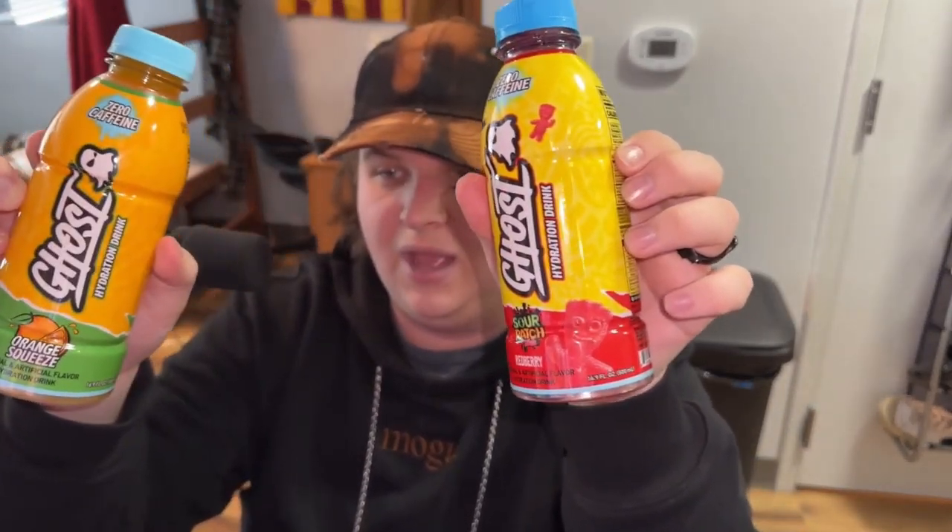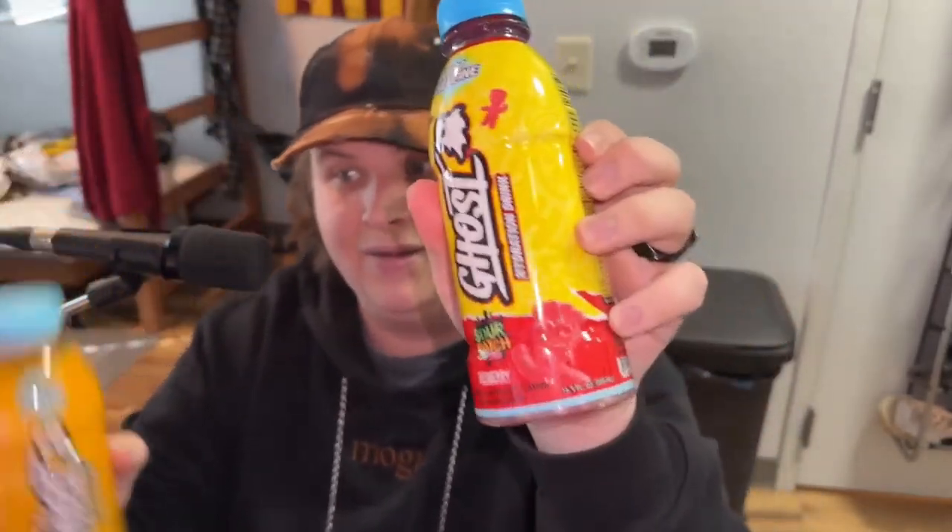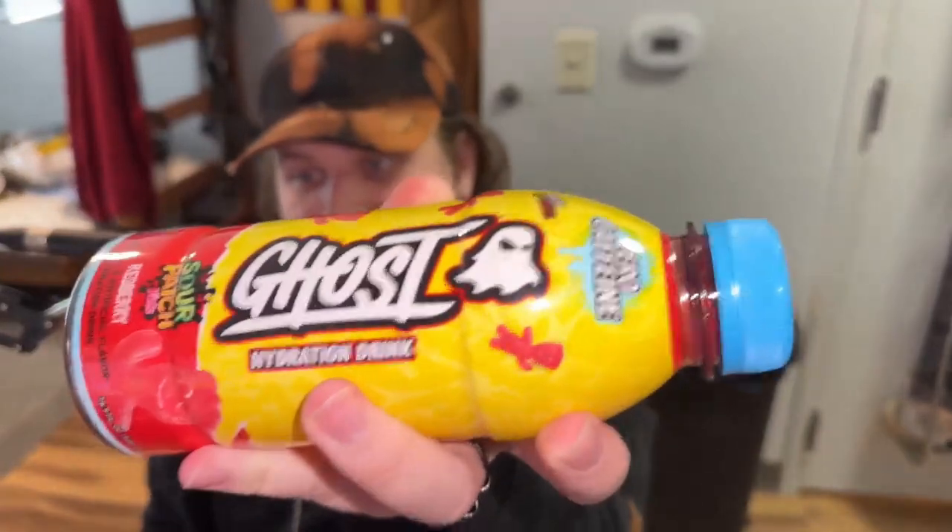I didn't get the lemon lime one — forget lemon lime. We got Orange Squeeze and Red Berry, which is a Sour Patch flavor, and I love Sour Patch so this is about to be great. I like orange too, so both should be good — unless they're not as good as Prime.